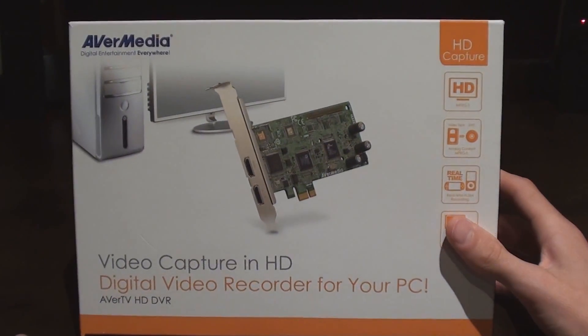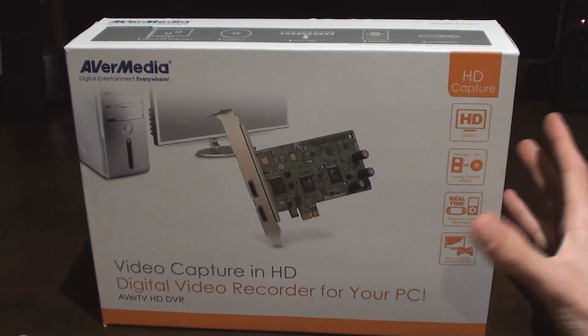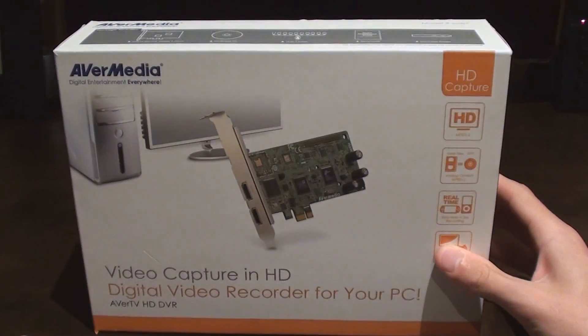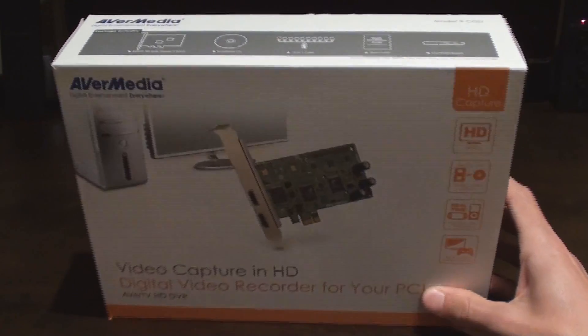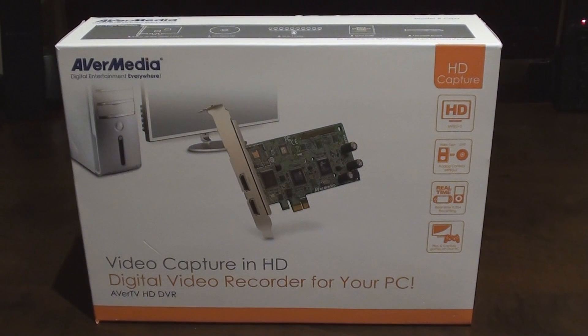So this is the box it comes in. I've already opened it since I use it, but I put everything back in. I'm going to be opening it and showing you the contents, showing you how to install it, set it up, and use it to capture high definition gameplay. This costs anywhere between $60 and $100, which is a pretty fair price compared to the Hauppauge HD PVR at around $200, and the Blackmagic Intensity Pro, which is also around $200.